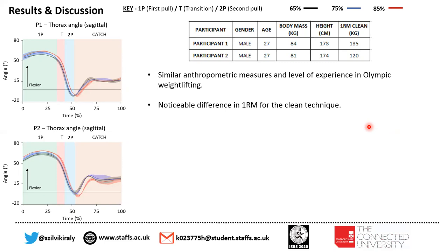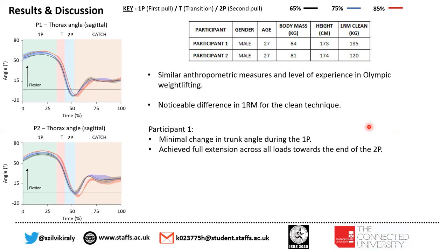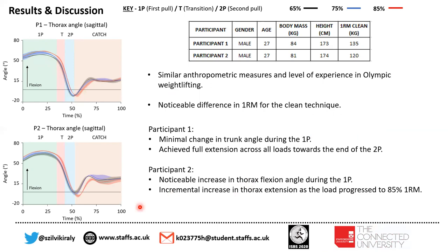Although there is a noticeable difference in their one RM for the clean lift. When we looked at participant one's data, we saw only minimal change in trunk angle during the first pull, and participant one achieved full extension across all loads towards the end of the second pull. For participant two, there was a noticeable change in thorax flexion angle during the first pull, and an incremental increase in thorax extension as the load progressed to 85% of one RM — as you can see here with the red line. Compared to the mean data, temporal differences were noted at 85% of one RM.